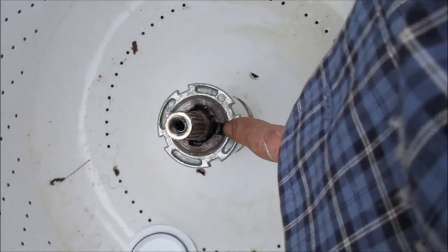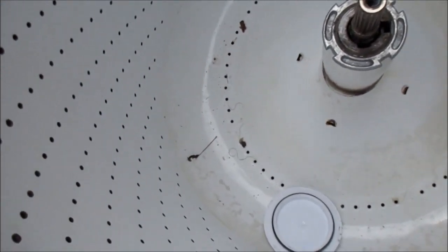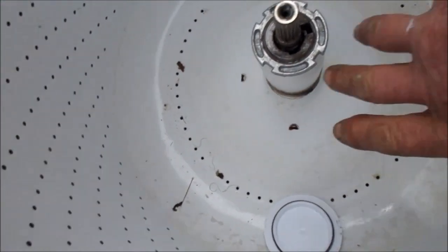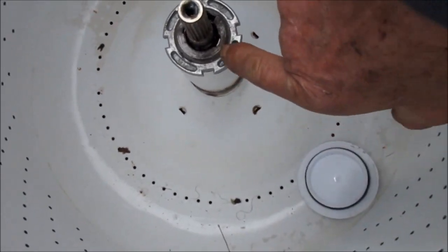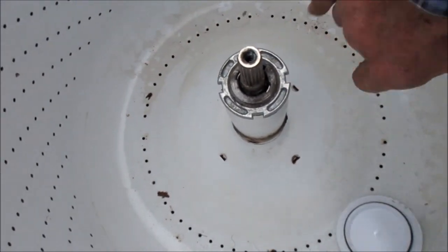If you watch when I move this tub, the spline will disappear — see, it's disappeared. So what we need to do is loosen this nut, reseat the basket on that spline so it's all sitting on the spline, tighten that nut back up, and it grabs that spin tube and we should be good.